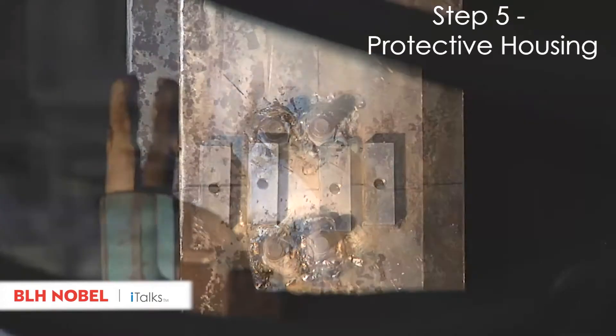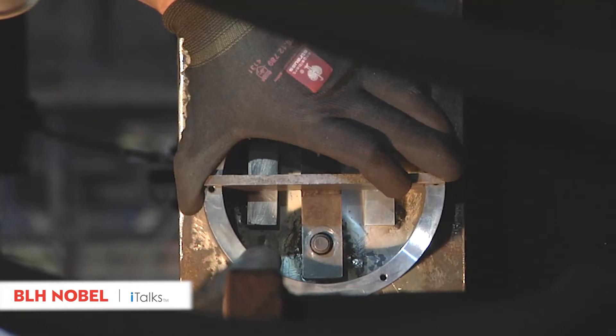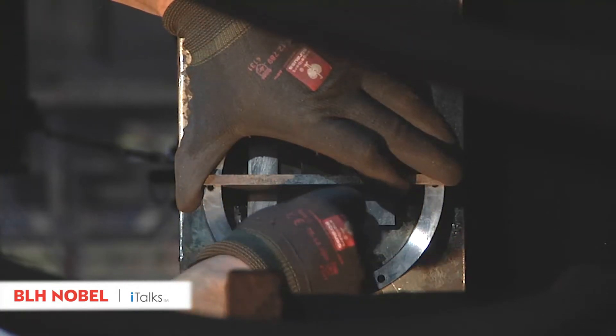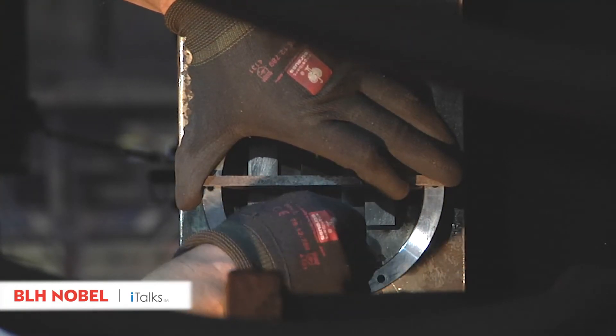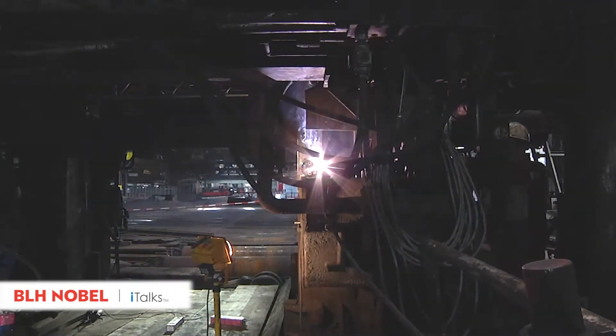The protective housing gets positioned using a mounting aid. This will provide optimized long-term protection for the measuring sensor. Weld all around the protective housing to ensure long-term protection of the measuring point.